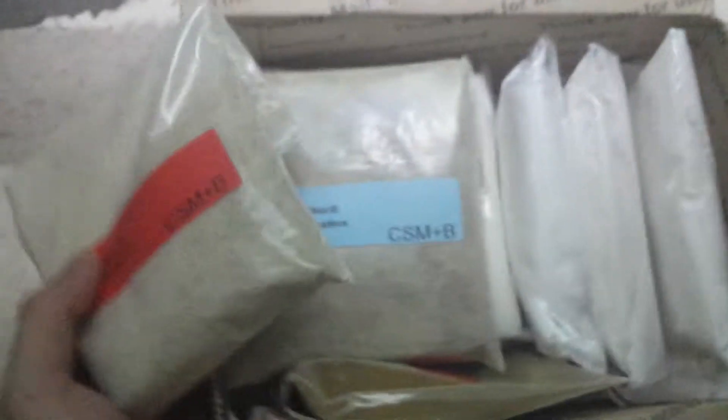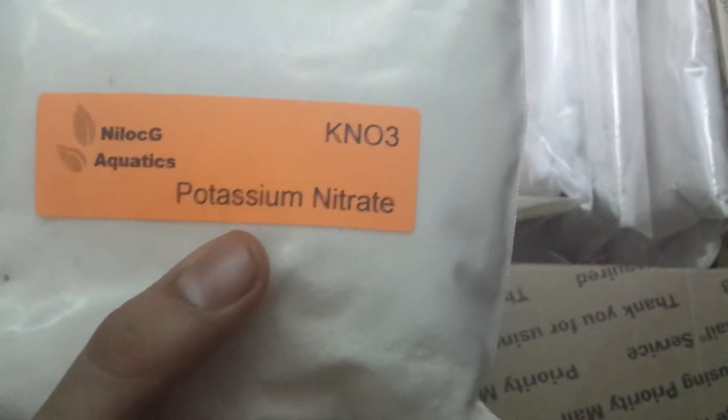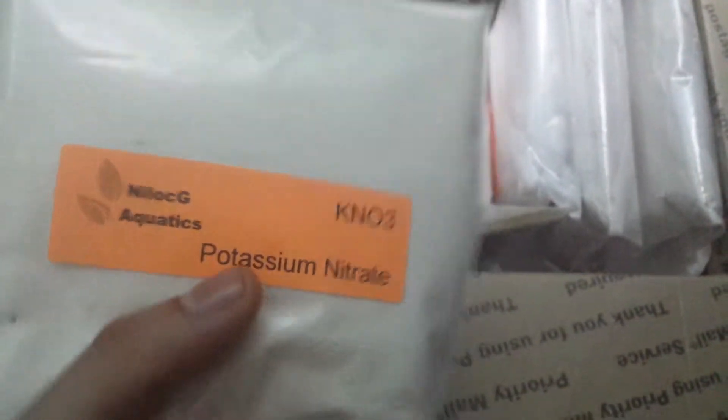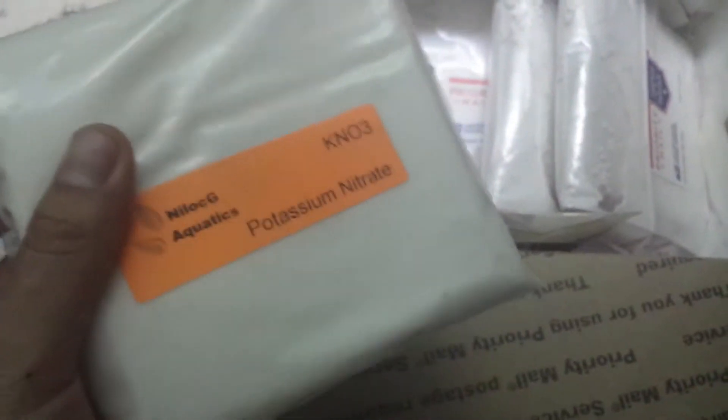And then here's the other one I got — potassium nitrate. I got like four bags of this: there's one, there's another one, and then this glass here also has potassium nitrate.